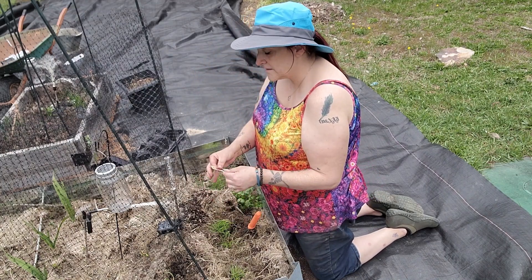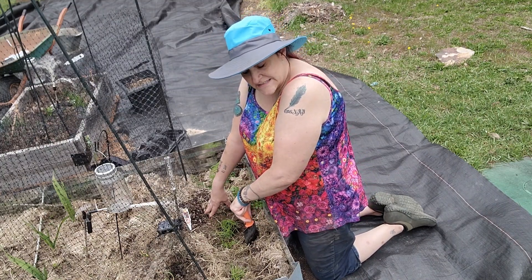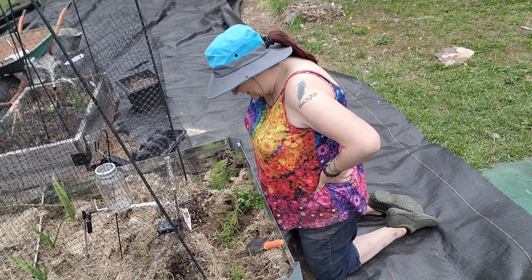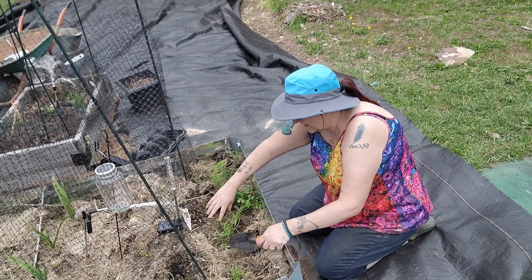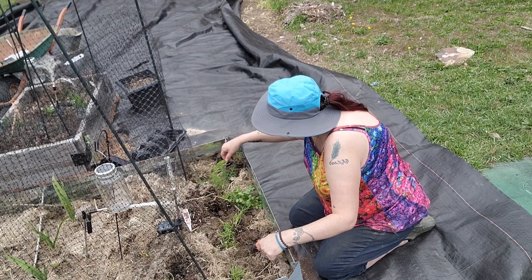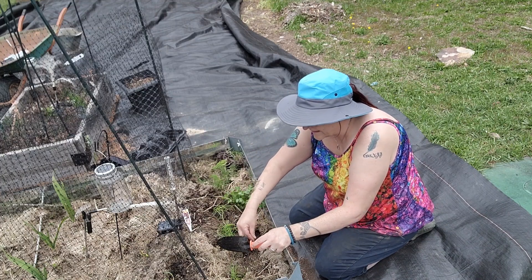These are Red Zeppelin onions — that's what I'm planting here. Hopefully I'm giving them enough room. I've never planted onions before, so if I did these wrong please tell me as soon as possible so I can fix it. If these are supposed to each be separate I'll find out quickly. I have never once planted a regular onion — I've done scallions, which is pretty similar to garlic, so I guess I'll find out soon enough.